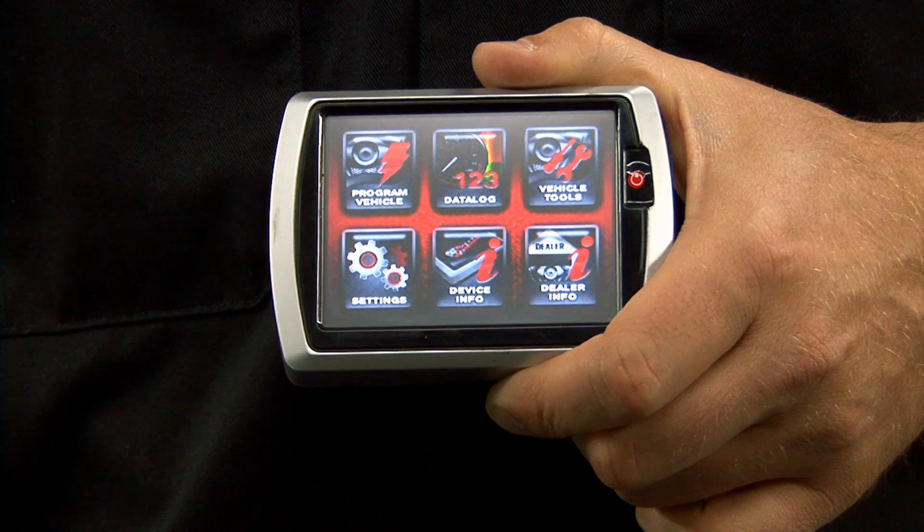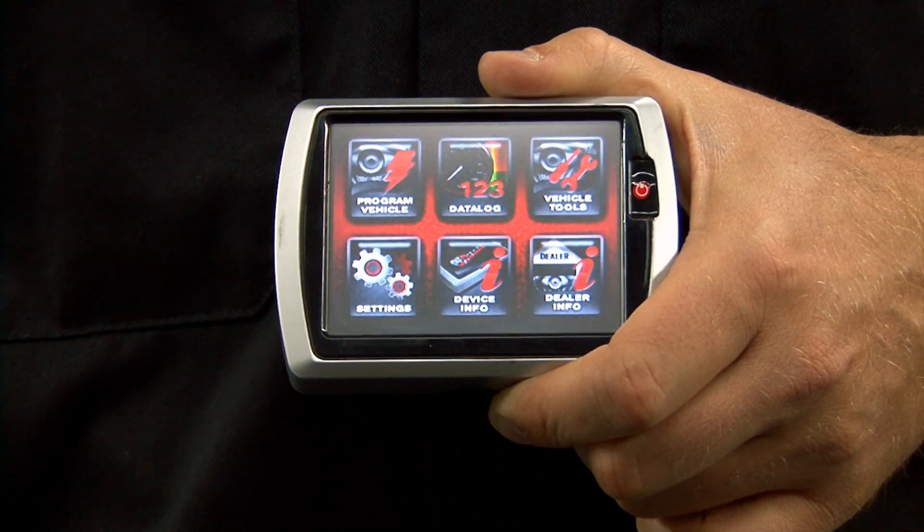Hi, I'm Carl. Today I'm going to show you how to send a tune to your motorcycle using the Dynajet PowerVision. To send a tune to your motorcycle using the PowerVision, make sure the key is in the on position and the run switch is in the run position.